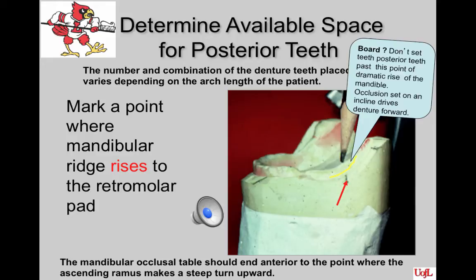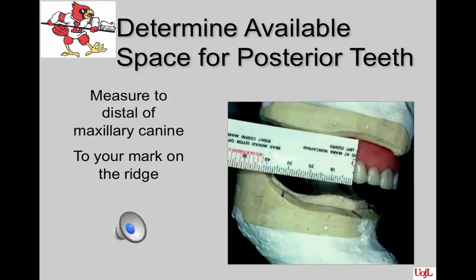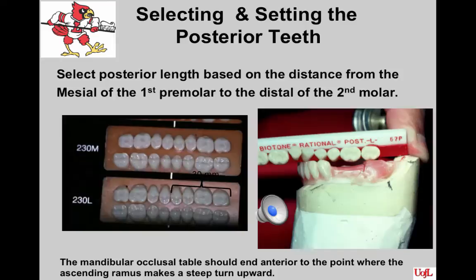The number and combination of denture teeth placed varies depending upon the arch length of the patient. To determine tooth size, take a measure from the distal of the maxillary canine to the point where the mandibular ridge turns upward. That millimeter measurement will correspond closely to the last two digits of the denture tooth mold number. Some dentists set maxillary anterior teeth chairside and have the remaining teeth set by the laboratory. If teeth are not yet set, estimate where the canines were removed from the arch and apply the same procedure to select posterior teeth.